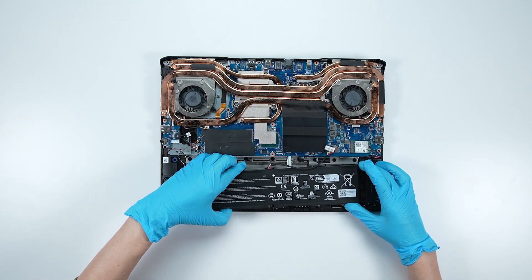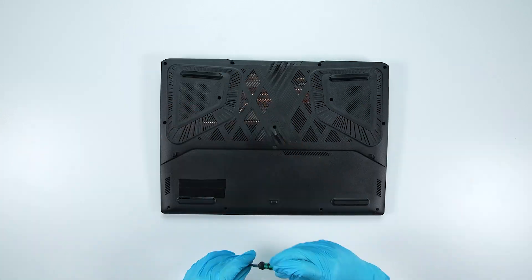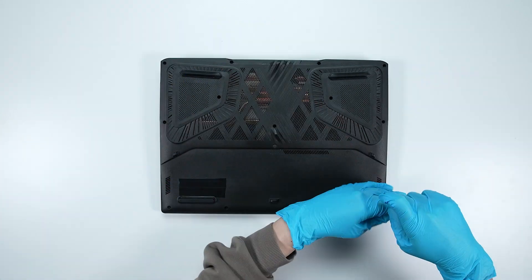Just reverse the process used to dismantle everything in order to assemble it back. Make sure that all the screws and cables are returned to their original positions.